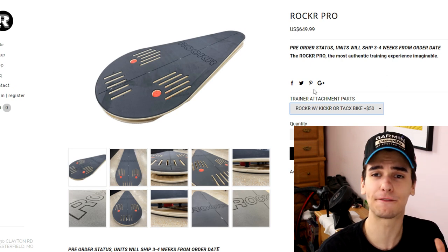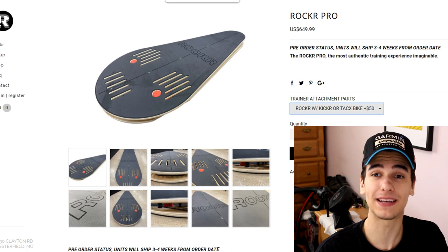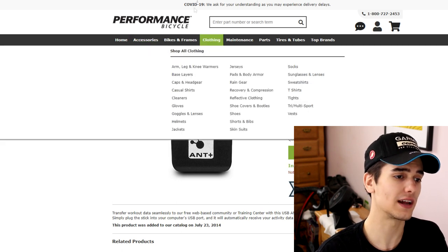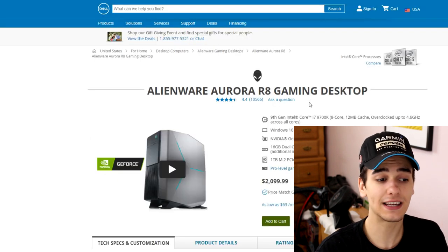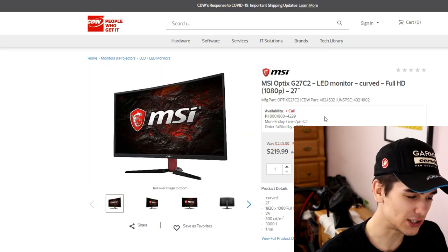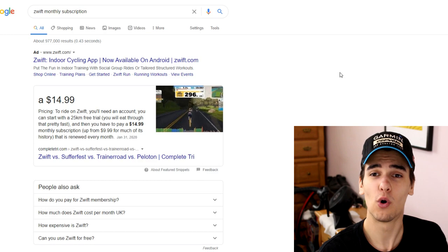For the best graphics, we still need the ANT dongle at $48.49, USB extender at $2.45, the Alienware gaming PC at $2,099, the MSI monitor at $219, and the $15 monthly Zwift subscription. The grand total for this second most expensive setup comes to $6,782.96 USD. We jumped from just over $5,000 to almost $7,000.